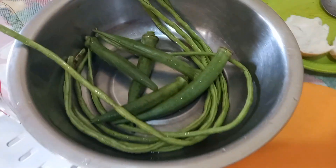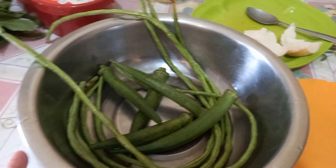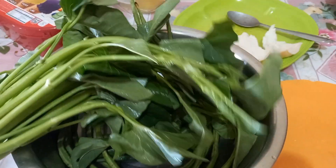And the other ingredients are okra or ladyfinger, string beans, and kangkong — fresh kangkong.